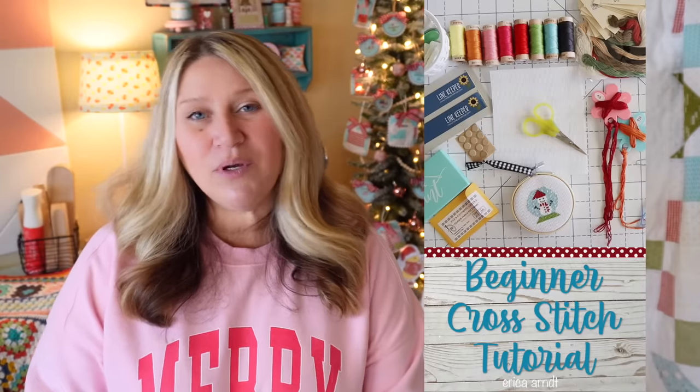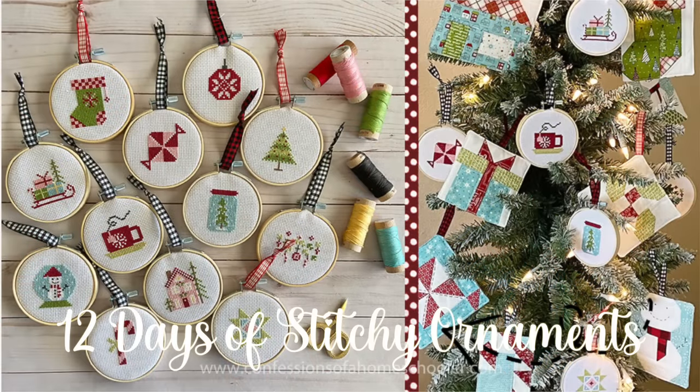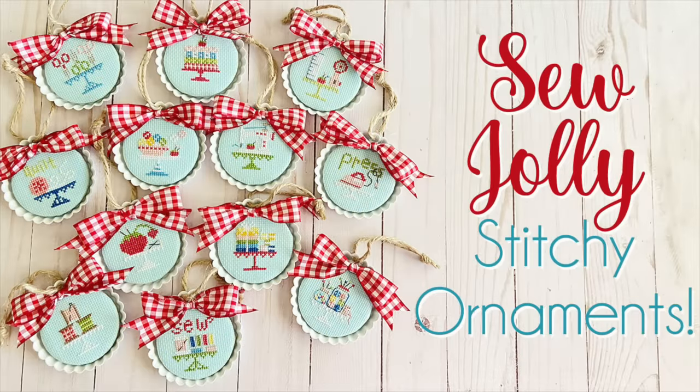If you're new to cross stitching, check out my how-to cross stitch series here on YouTube — I have three or four parts covering all the basics. I consider this a relatively beginner-friendly pattern. If you're brand new, I'd recommend starting with one of my ornament series — Classic Ornaments, 12 Days of Stitchy Ornaments, or the Sew Jolly Ornaments — since those finish small at about two to three inches. And don't stress if you accidentally tilt your piece; just keep going and have fun.